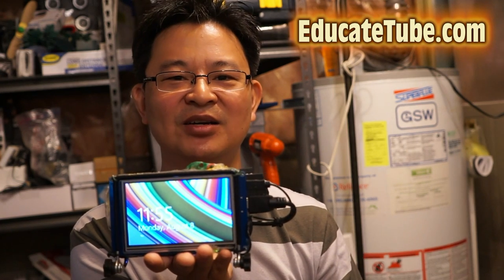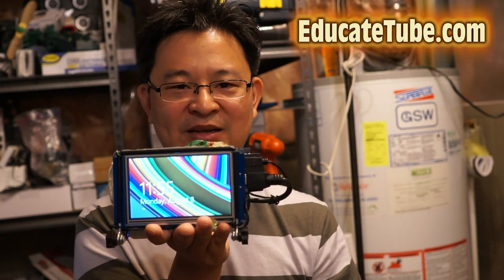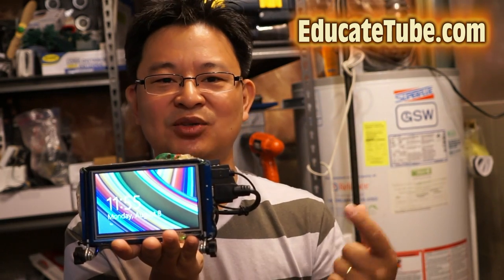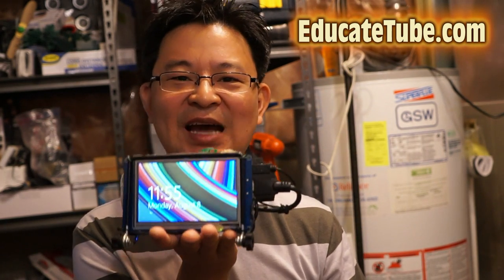It has a built-in 32 or 64GB memory, and you can put a micro SD card which can bring it up to 128GB of data. You can even hook up an external portable hard drive that is 2TB. So you can see the application for this.